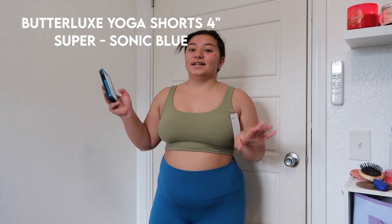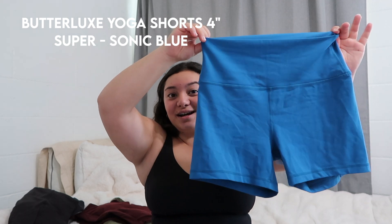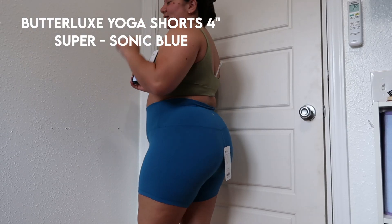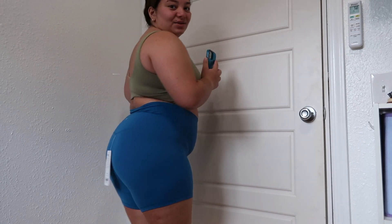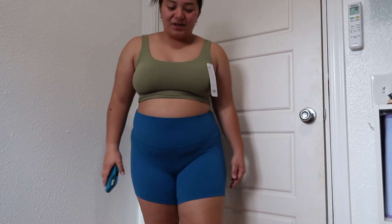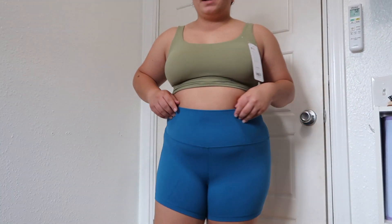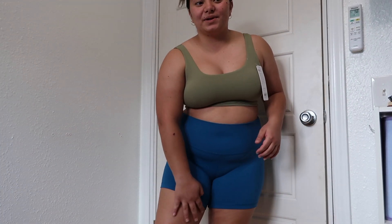These are the Butterlux Yoga Shorts in 4-inch. They are shorter than the 6-inch ones, as you can kind of tell, but they're super cute. I love this color — look at how adorable it is. I kind of like these because they do enhance my butt a little bit. The tags are still on so I haven't gotten the chance to wear them, but I feel like I would get a lot of chafing here, which is why I went towards the 6-inch ones.